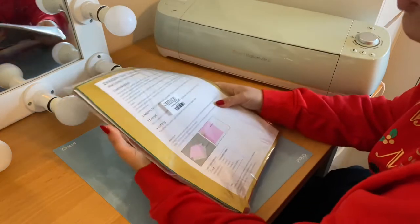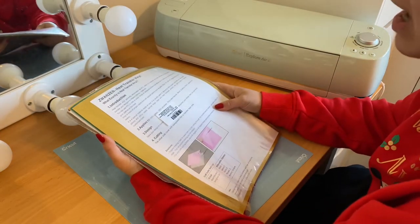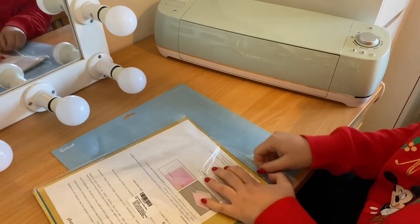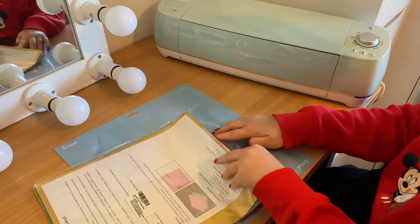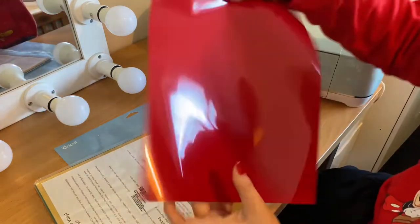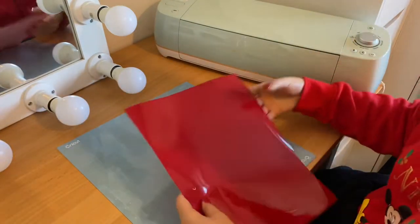I got this pack of heat transfer vinyl on Amazon and I believe it was £20 — you get 26 sheets. As I'm doing an Iron Man style look, I'm going to go for this red, as I think that'd be really cute.